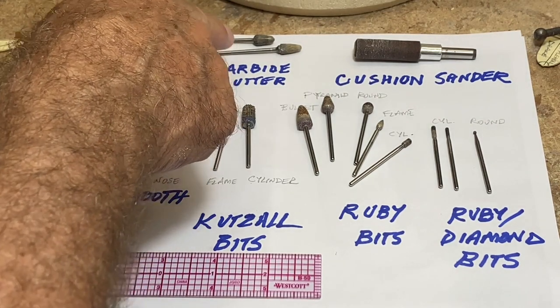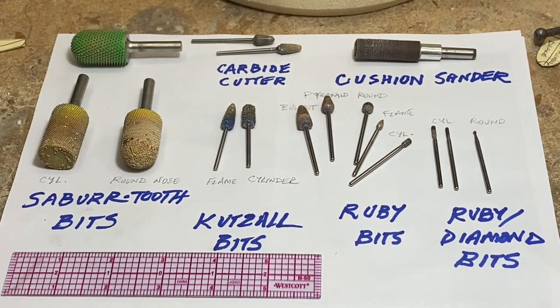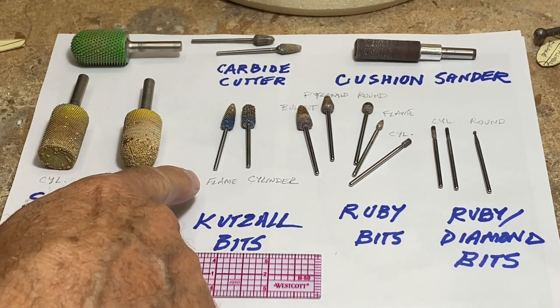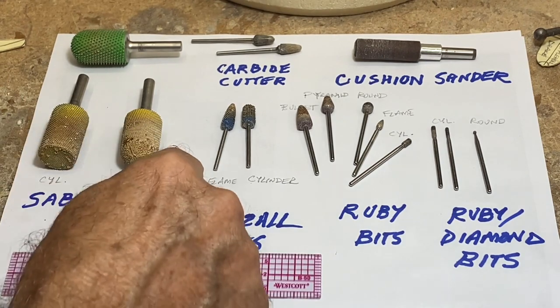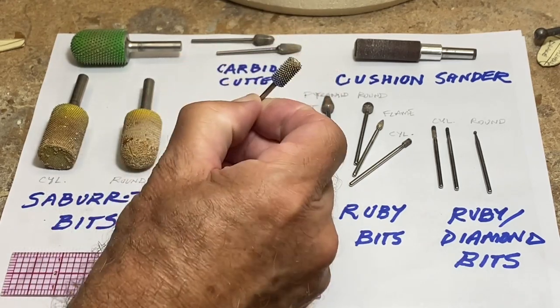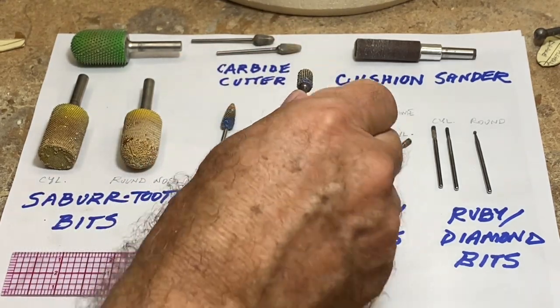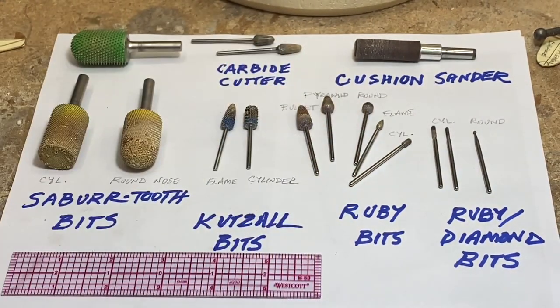I've put a couple of carbide cutters up there — I don't use them that much, but I do use them periodically for shaping. I use a lot of these cut-saw bits — they could be saber-tooth bits; I think both companies make very similar products. There's a flame shape and a little cylinder shape, and the cylinder has teeth on the end so you can do some tight work using the end for grinding.